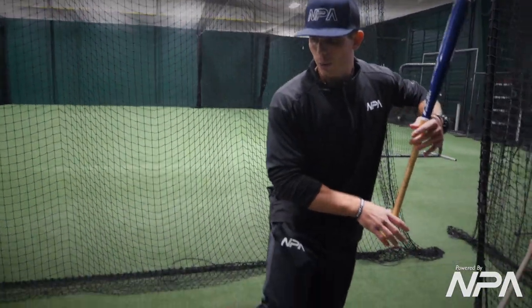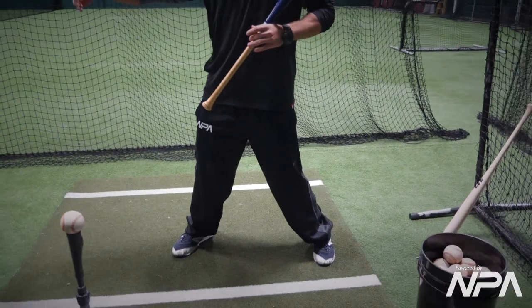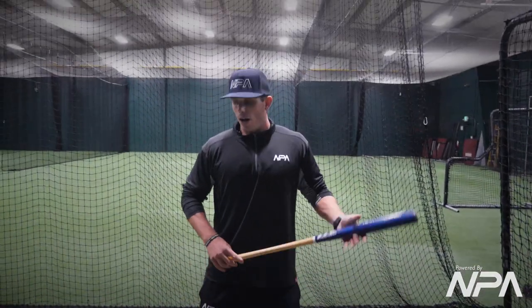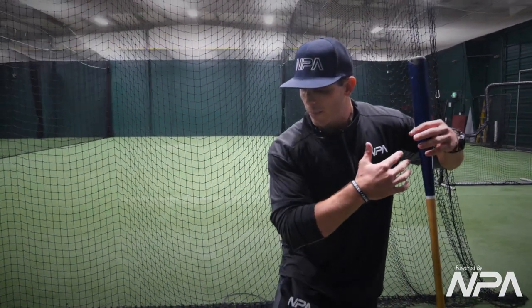It's all about working on our load and really driving out of our backside. This drill is going to be very exaggerated, but what it is — we're going to be balanced here on our backside, really working on driving.